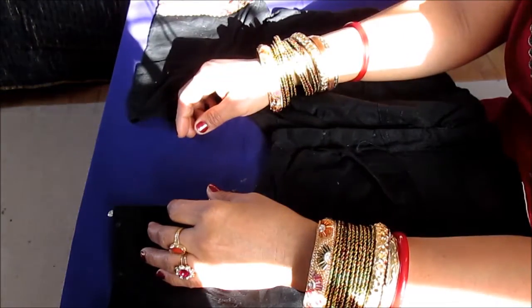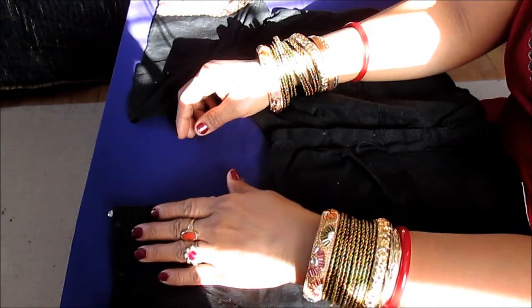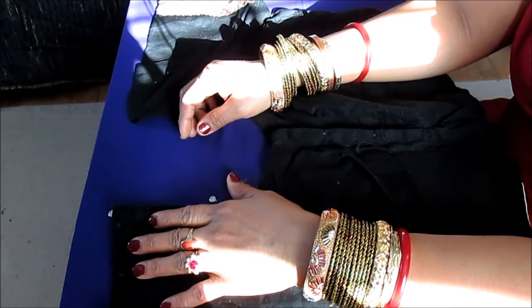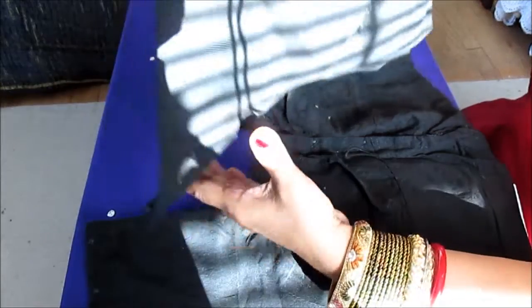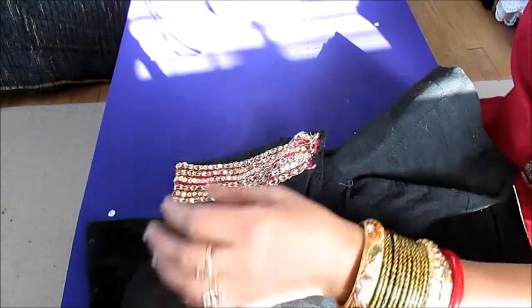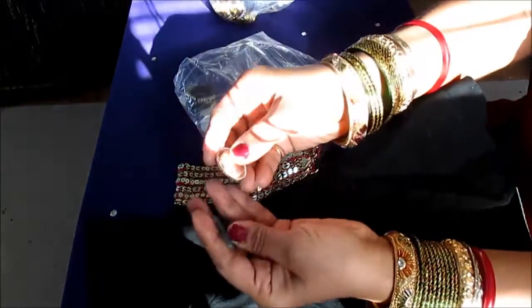Hi my family, this is Melody from Home Garden and Fashion. Welcome to Home Garden and Fashion! Today I will show you how to put mirrors on a lace blouse.